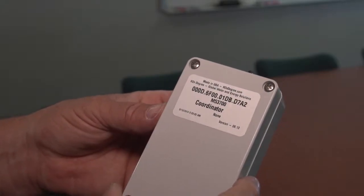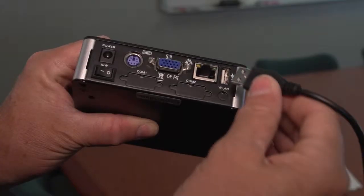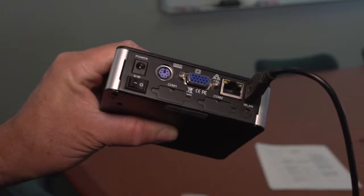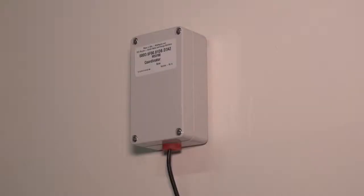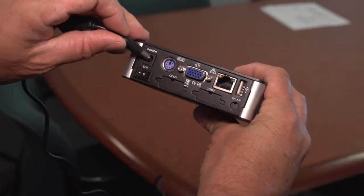This is the coordinator — it communicates with the other wireless devices in the network via its internal radio, and communicates with the internet through the Nortec gateway. Next, plug the USB cable from the coordinator into the USB port on the Nortec gateway. Mount the coordinator as high above the Nortec gateway as the USB cable allows, utilizing two screws with plastic anchors as needed.